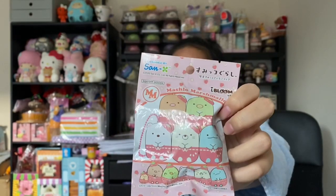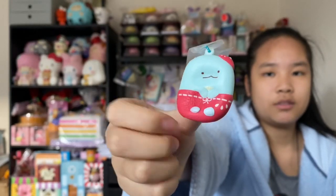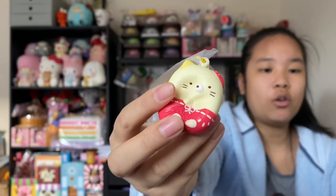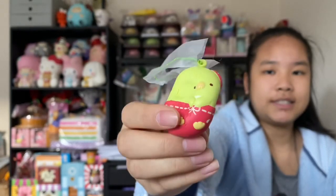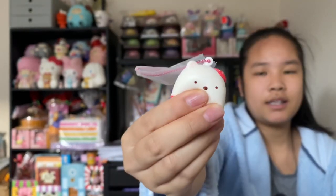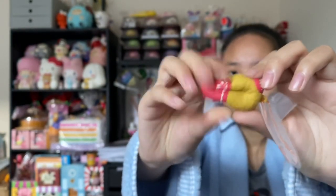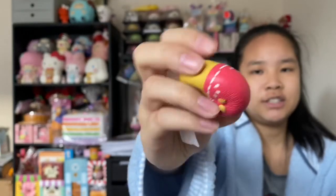The last squishies are these small little marshmallow Sumikko Gurashi — strawberry series again. Here's the packaging — it's very adorable and super cute. Here's the lizard design — wow, it's really squishy. Here's the cat design — this one's also very squishy. They are all very slow rising and soft, so I definitely recommend them and they smell like strawberries. Here's the green design. Then there is this white one. Here's the last design — in my opinion they kind of look like bathing suits, though some people think they look like Christmas Santa costumes.